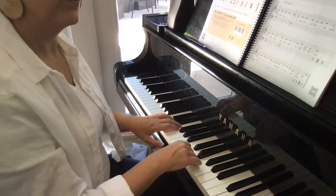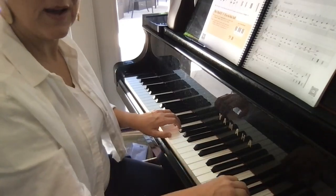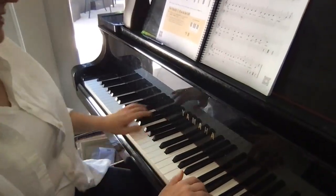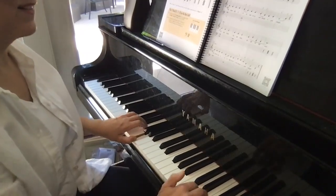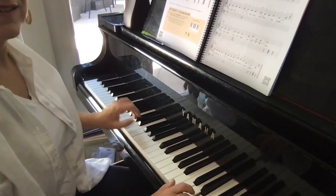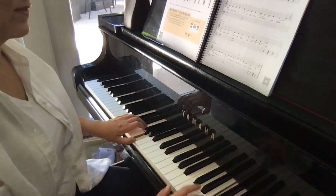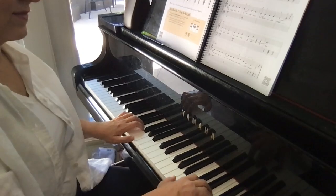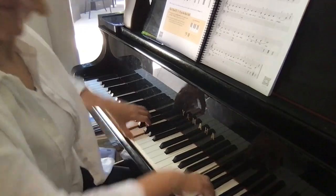...weak. Right hand octave higher. Great job!